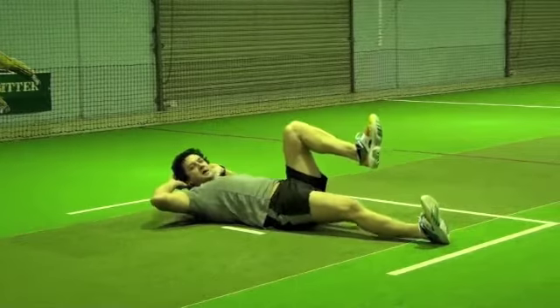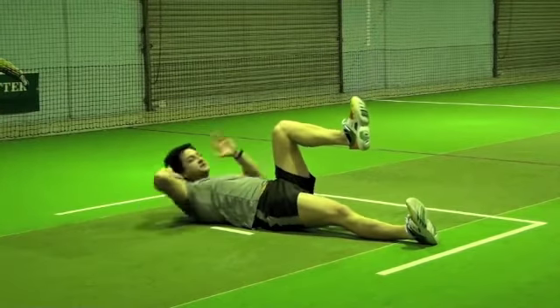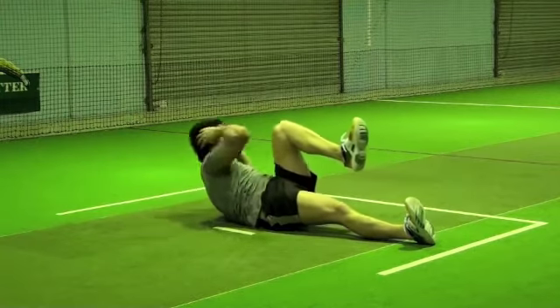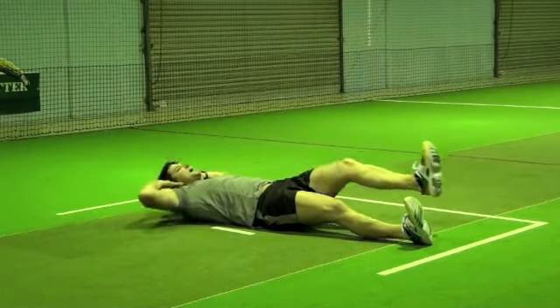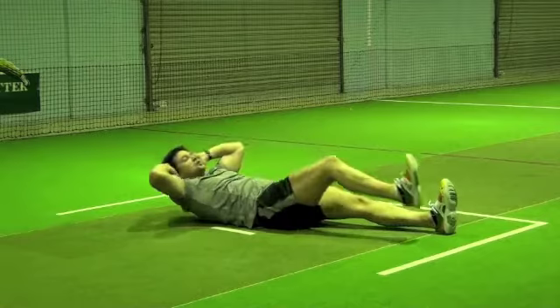What's going to happen is you're going to raise one leg, and this elbow is going to come up and touch that knee. It's going to come down, go up, and crunch — control back down. Then go up with the other leg. Crunch, control back down.